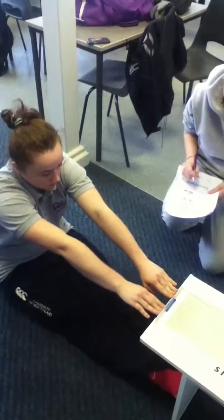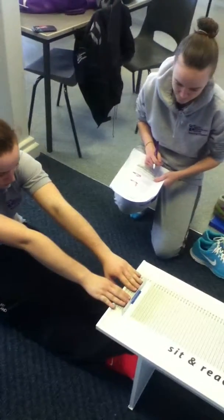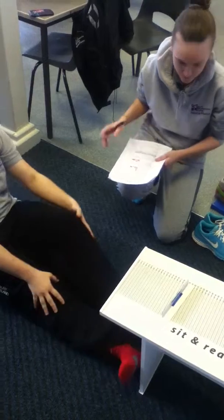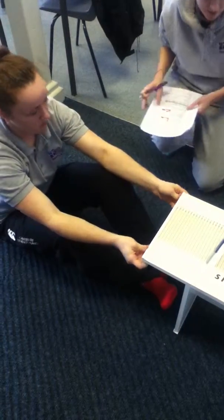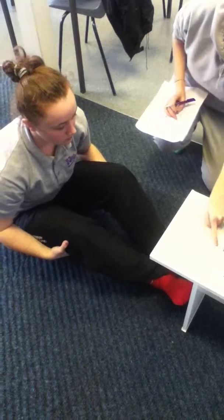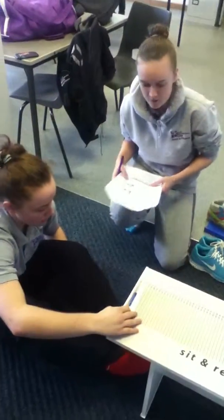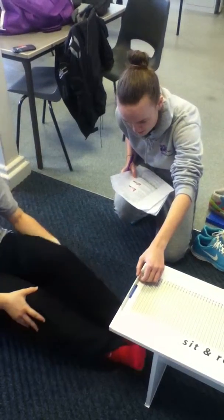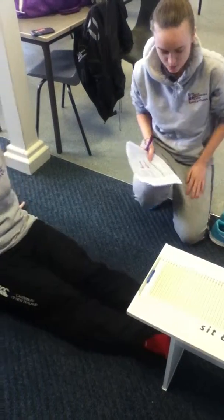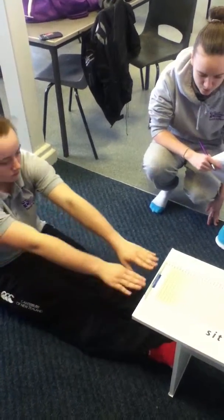Ok, so when you're ready, we'll do the first test. So, as you can see, we'll go from the first stretch side, because that was 18 foot tall, and then we'll go back into the first stretch. When you're ready, make sure to keep your feet flat against the board and make sure to keep your feet flat at all times. And try not to push the board.